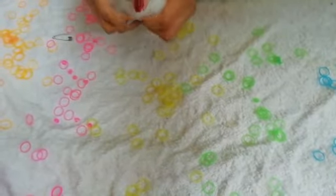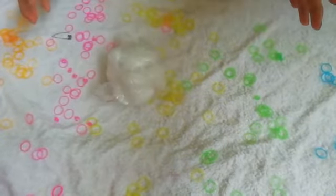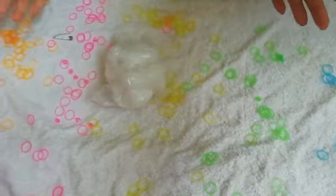Let's see if it's squishing. Yes, it became a squishing squishy! Please don't forget to subscribe, like and share. Thank you for watching this video. See you later.